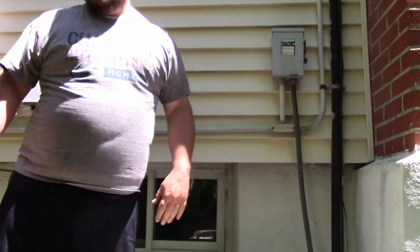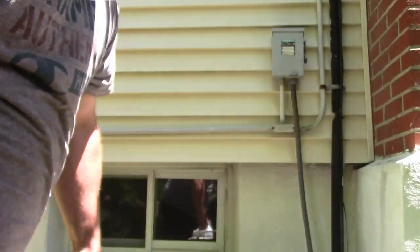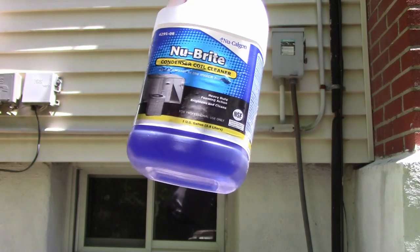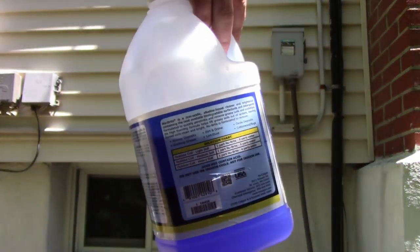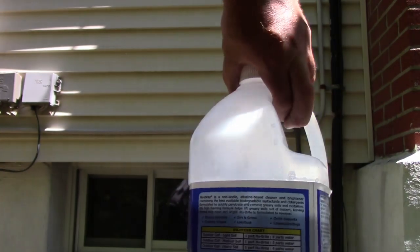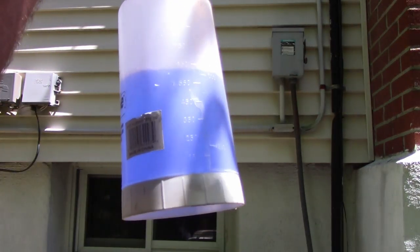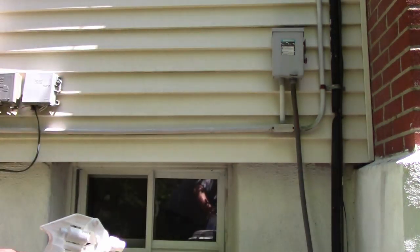As far as cleaner goes, what I'm using is Nu-Brite condenser coil cleaner — the blue stuff. There is a mixing chart on the back of the gallon. You can do light soil or medium soil; mine is set in a spray bottle for heavy because I use it at work. You want to mix it in a spray bottle.